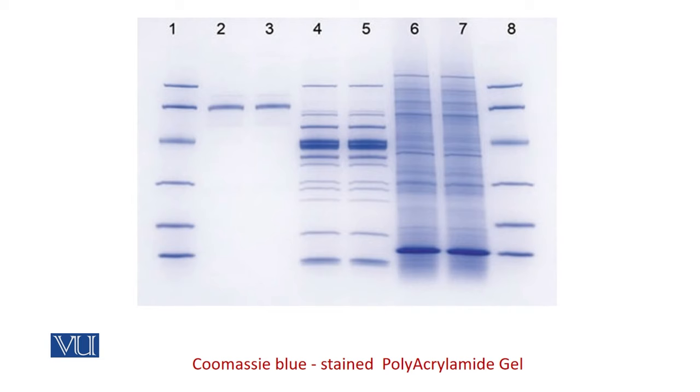After overnight incubation with the staining solution, we will destain the solution. The destaining solution contains methanol and acetic acid. After destaining, we can take the picture in the gel doc. That's all for the analysis of proteins using SDS-PAGE gel. Thank you.